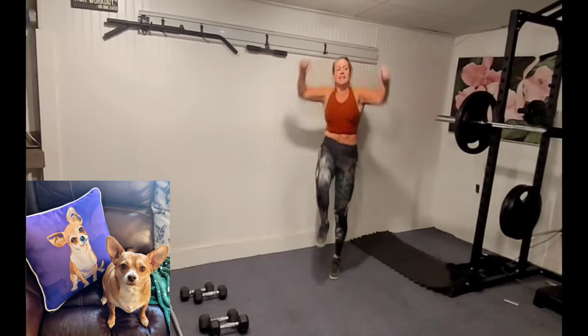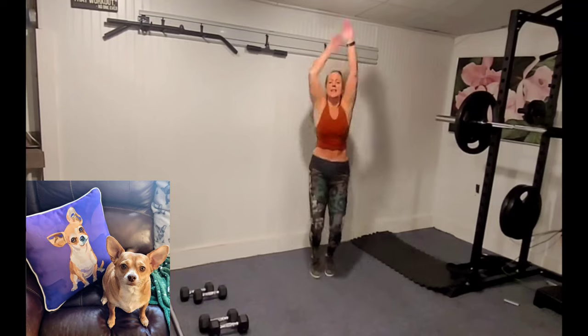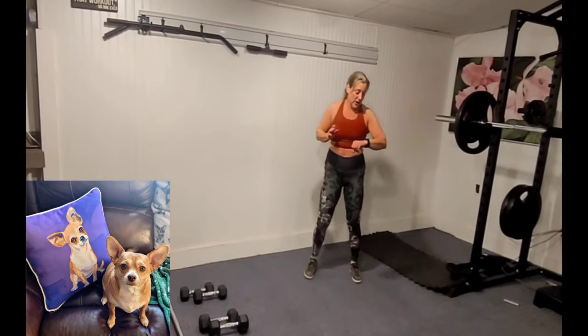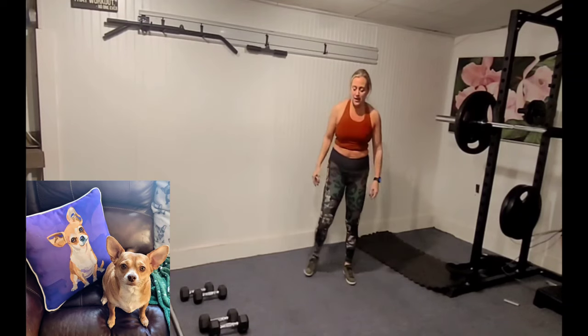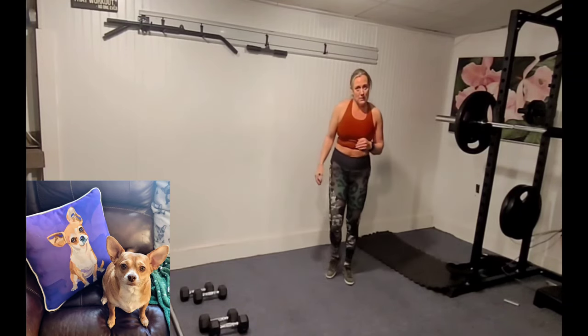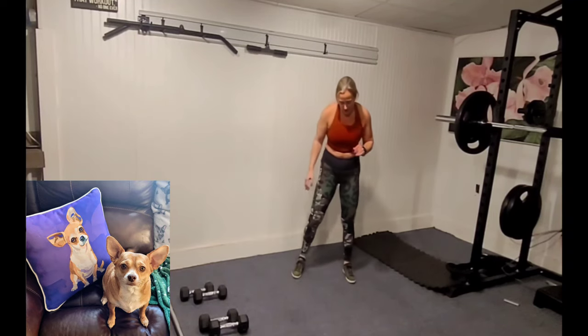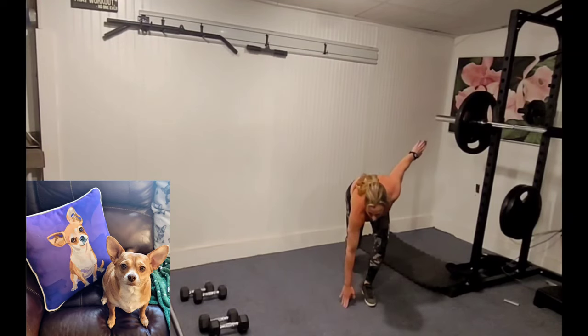Heart rate is up — we love burning fat. We're going to go next back to the skaters. When we did them in the warm-up we didn't do very many, so we're going to take it to the ground this time.